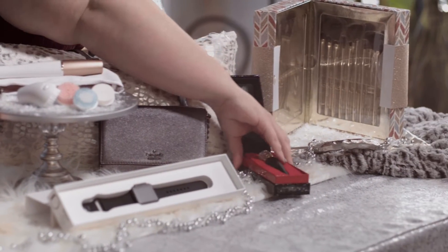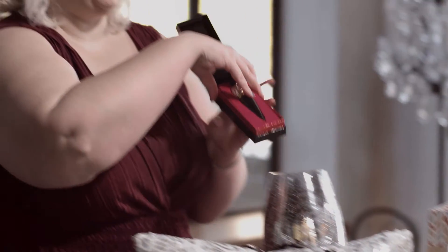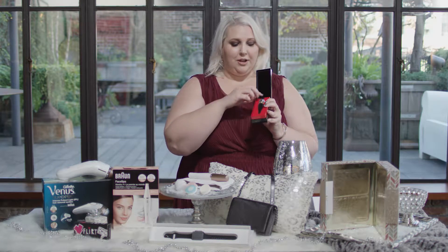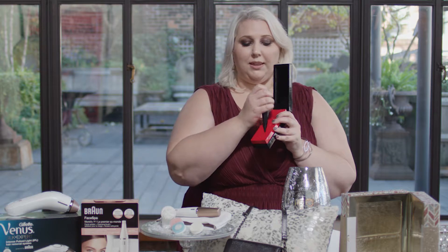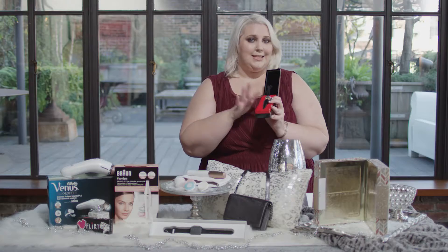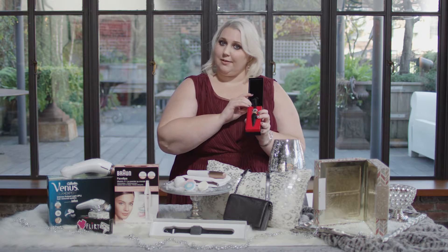And then there is the pièce de résistance of anybody's beauty or accessory collection — Louboutin's lipstick by Christian Louboutin. You can actually pull it out and use it as an ornament on your Christmas tree. If you really want to surprise somebody, just hang it on the tree and let them slowly figure out what's there for them. It's $90, but if you have somebody who's Louboutin obsessed, this is going to be a must-have.